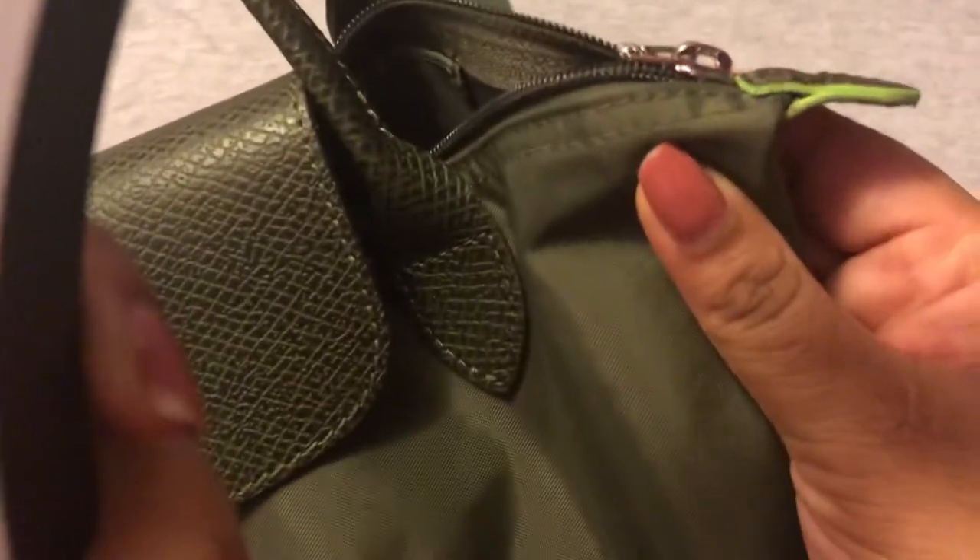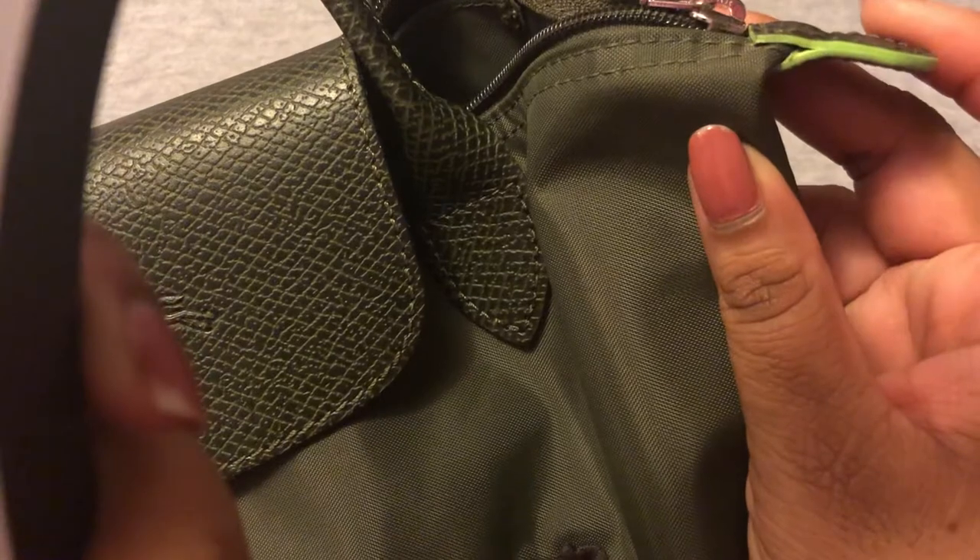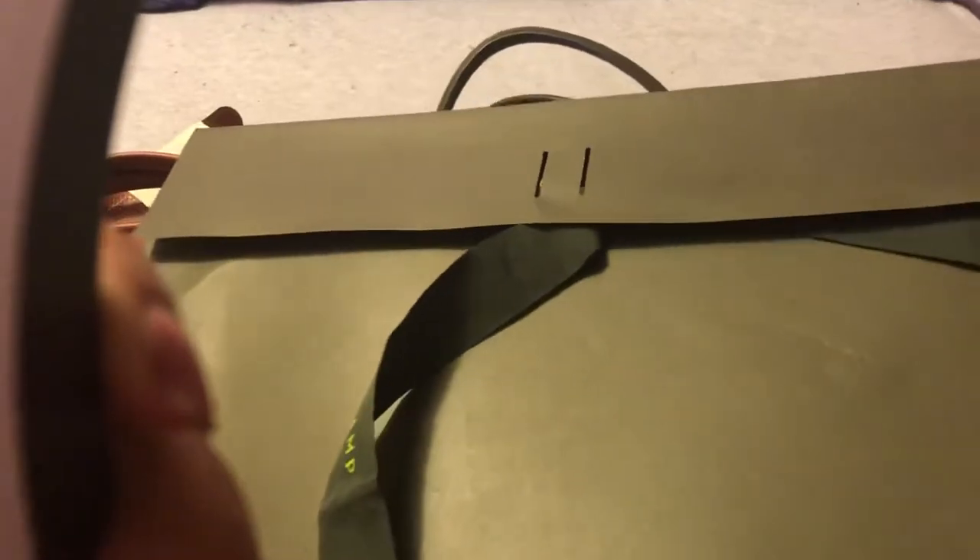The last one that I have in the short, top handle, small bag collection is from their green line, which is their new sustainable line. It's kind of like the neo line, where the leather is the same as the nylon. But in this line, the hardware is all silver. There is a trimming on these ones, and it's always in this neon lime green, which is a staple of the Longchamp. Their color is the forest green with the lime green Longchamp writing.